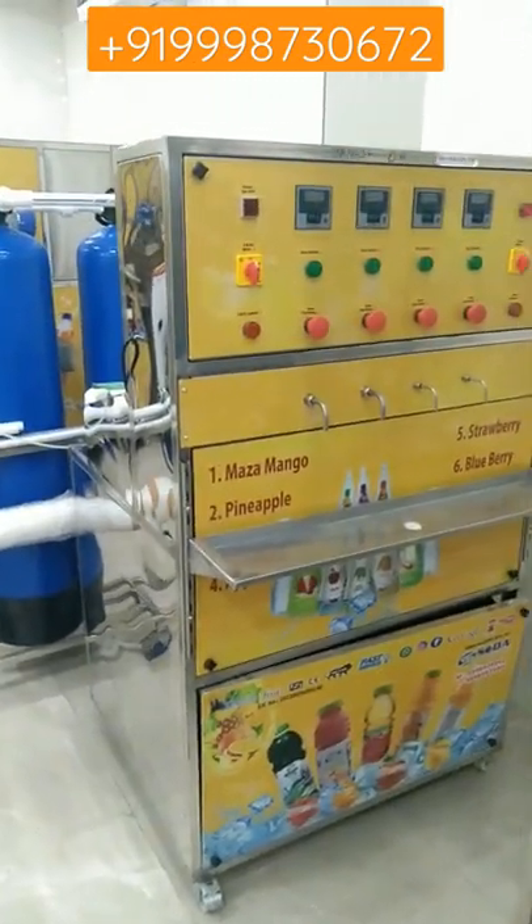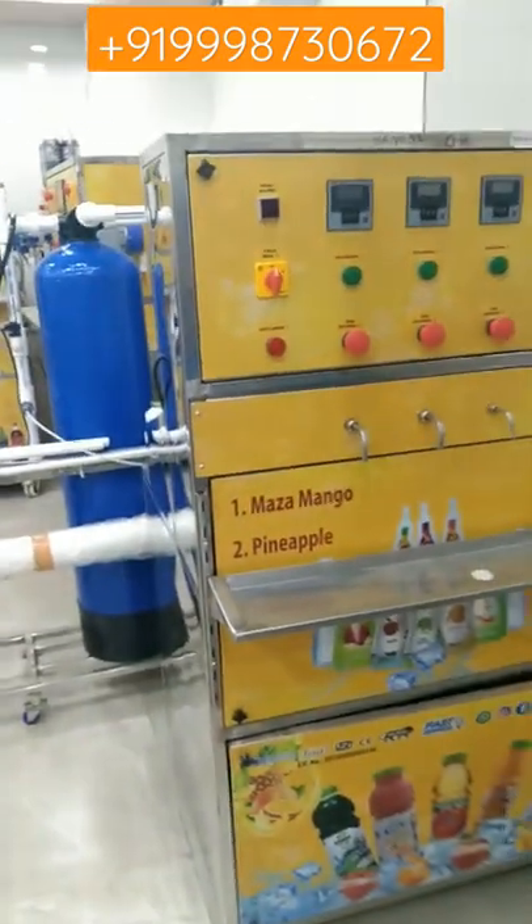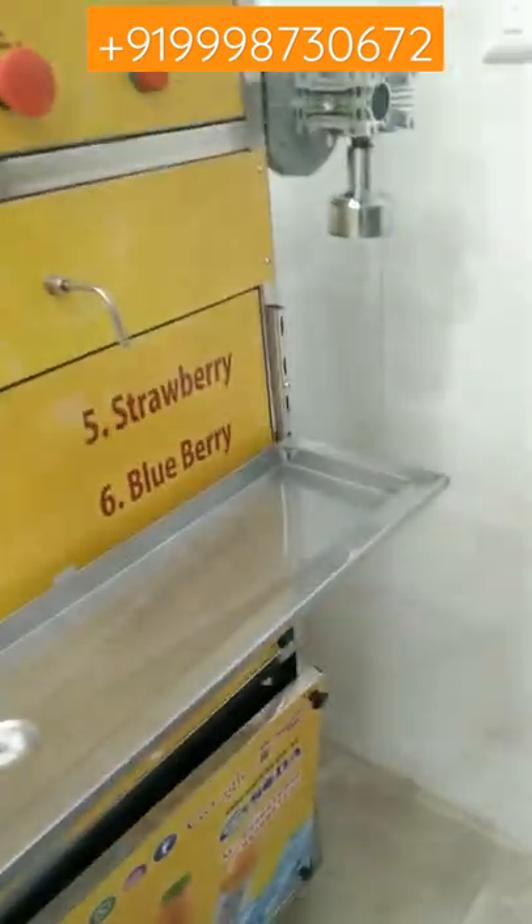Hello friends, I hope you all are doing well. This is a syrup filling machine. From this machine you can fill syrup and do different productions of different flavors, like Maaza, mango, pineapple, apple, strawberry, and blueberry.